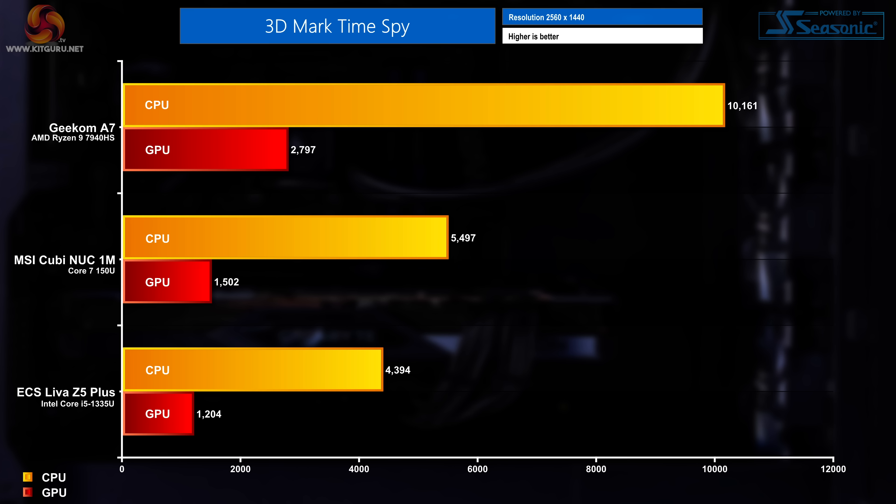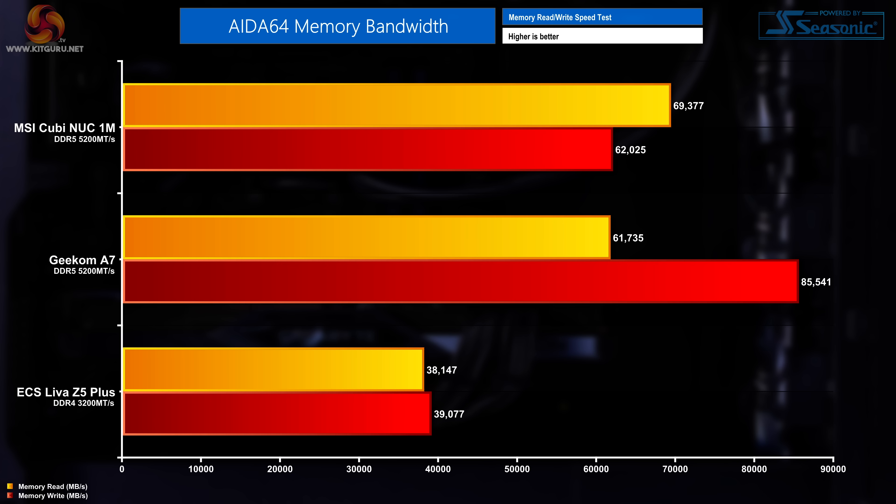A 3DMark Time Spy benchmark places the Cubi 1M in the middle of the three reviewed mini PCs, with a CPU score of 5,497 points and a GPU score of 1,502 points. On memory, the Cubi Nook achieved higher read speeds than the Geekom A7 at 69,377 MB/s, though write speeds were lower at 62,025 MB/s in AIDA64.